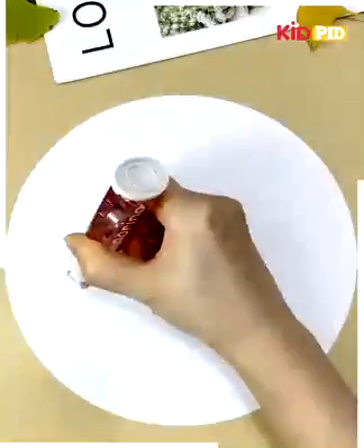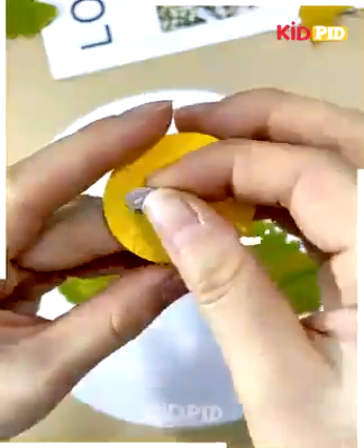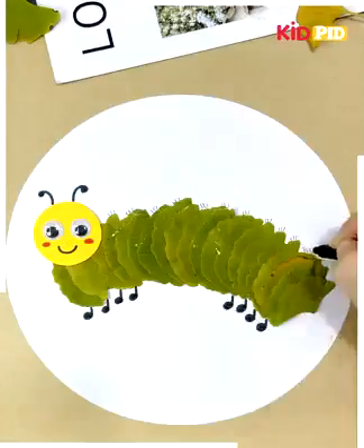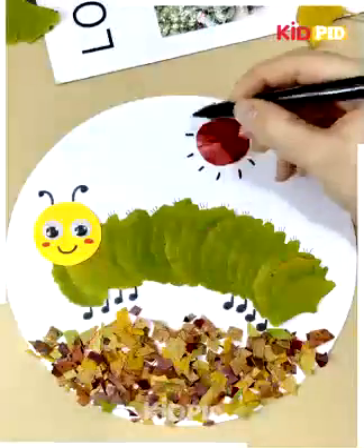Now we will cut leaves and paste them all along to make a caterpillar. We will then make the face of the caterpillar and we will add sun to it. You can see how beautifully we have made it.